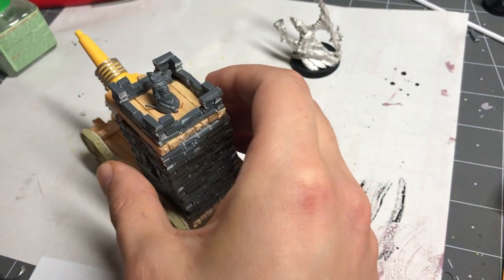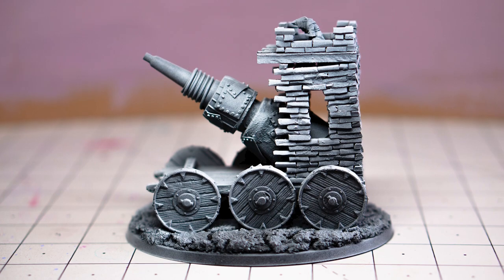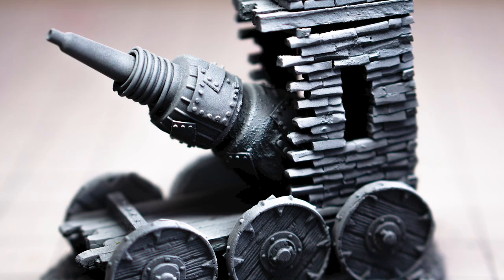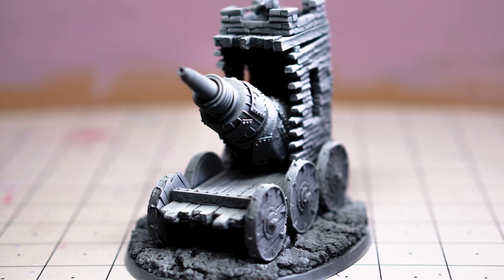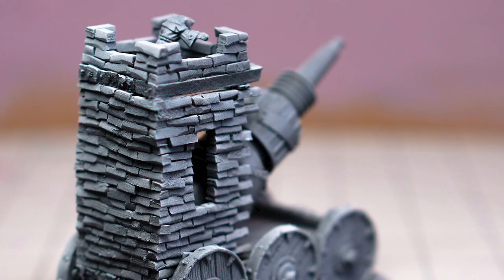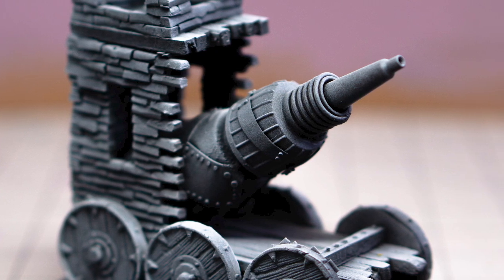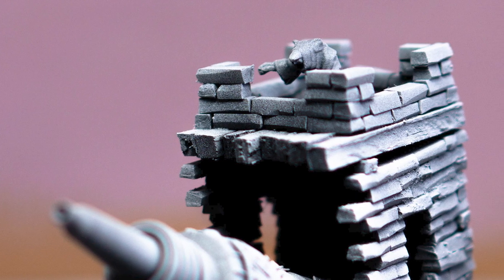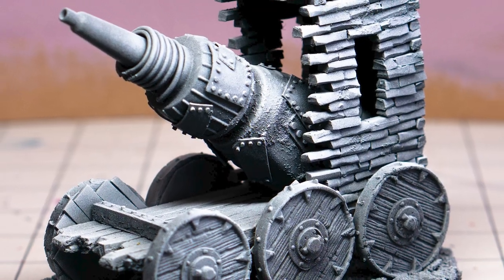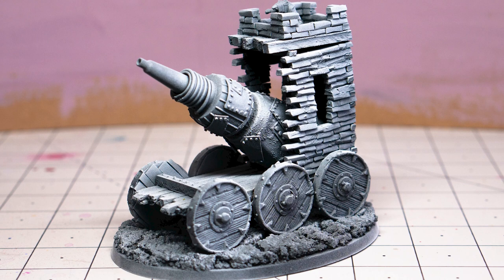With that, we're all finished. I really enjoyed building this and I'm super stoked to field it in a game. With all the building materials being super common and the overall process pretty approachable, I'm hoping that this also inspired the inner Warlock Engineer in all of you and perhaps you'll want to make your own Skaven war machines. Thanks so much for watching. I'd also super appreciate you subscribing to my channel if you feel so inclined.